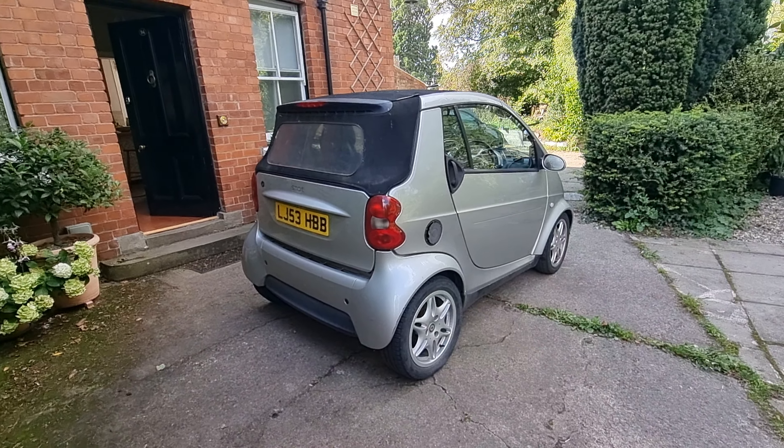Our most recent trip to get it fixed was at Smart Technic in Birmingham. We'd been push-starting the car for probably five months or so — it's fairly easy to do on these Smarts, and they're such good fun little cars we couldn't not drive it. We were also worried that if we left it, the brakes would seize. Having the starter motor changed was £350 — you have to drop the whole engine out to access it — but I didn't think that was too bad.